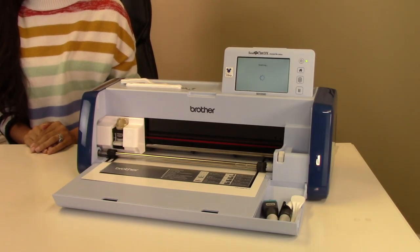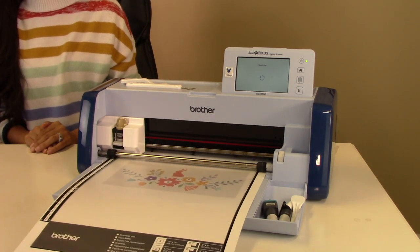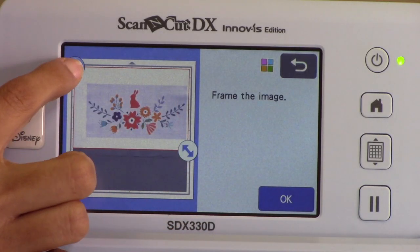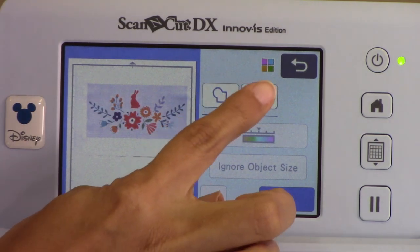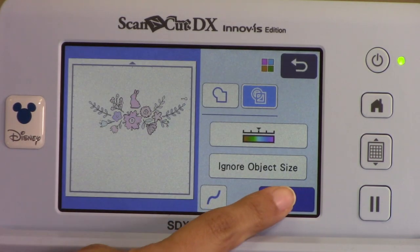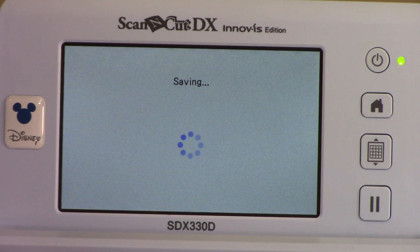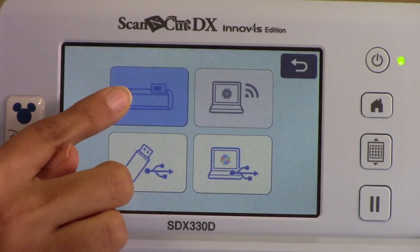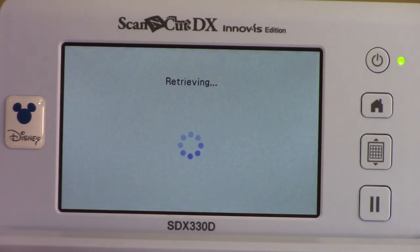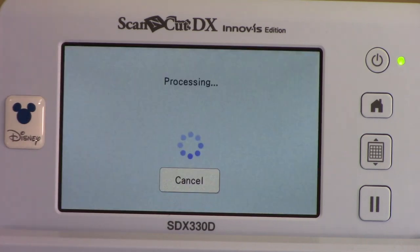My machine is automatically going to turn it into a cut file or a draw file, because she does draw, and I didn't have to spend a ton of money. You no longer have to spend money on buying or looking for designs — you can just scan anything in and make anything you want. Full birthday collections, appliques out of any design you want. Sky's the limit. There's really no hold back; we can do anything we can think of with our machine.